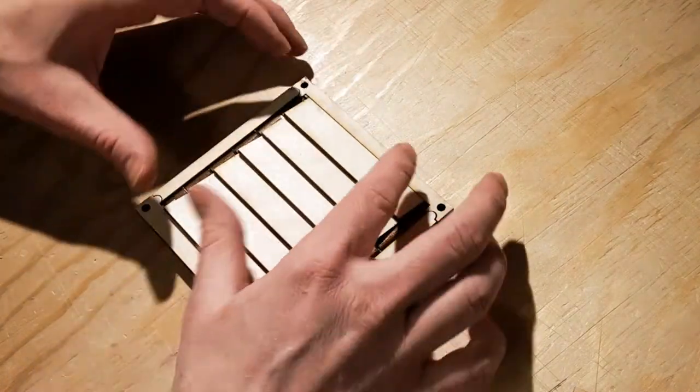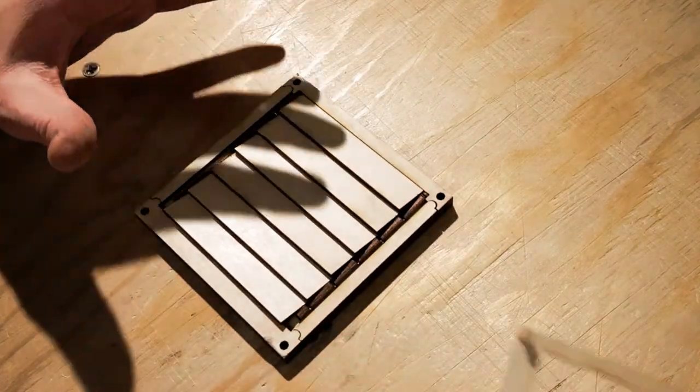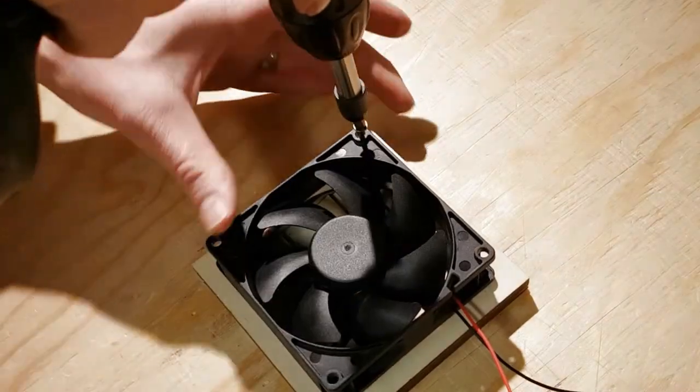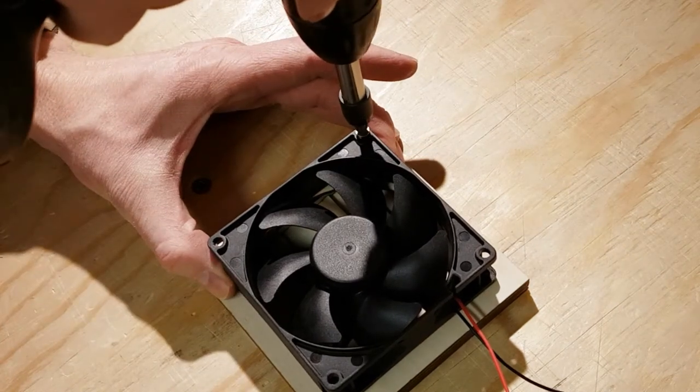After all the slats are inserted, the front cover is pressed into place. The fan is then screwed to the back.